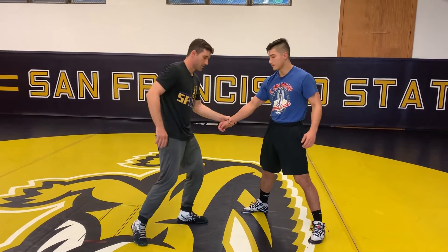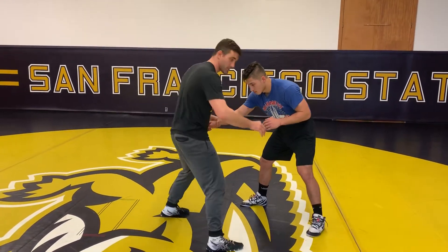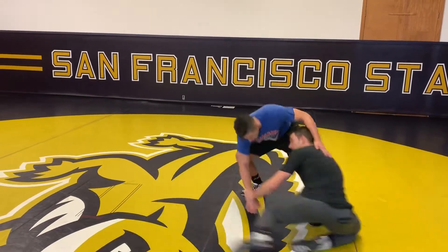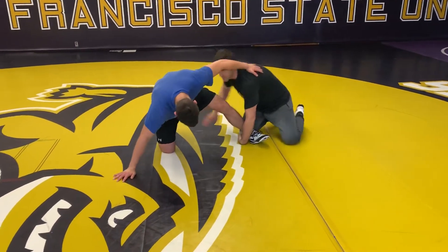Plenty of moves from here. One of my favorites in college was just a sweep to a single from here. I'm gonna step out and pull this down as I come. So pull him around — once I get here I start working for my single.